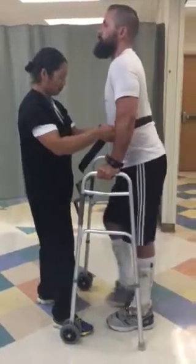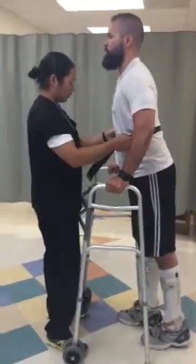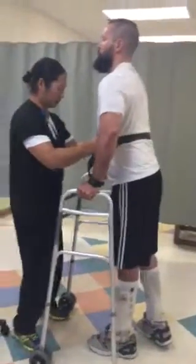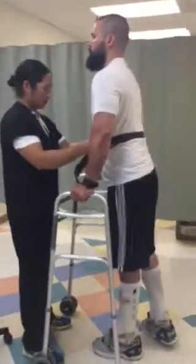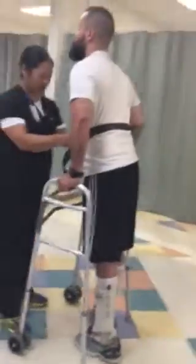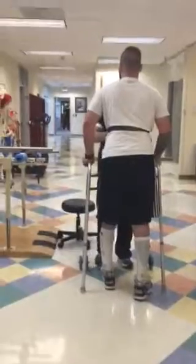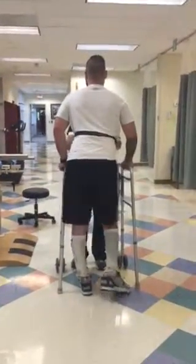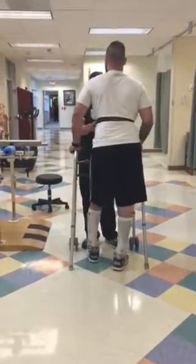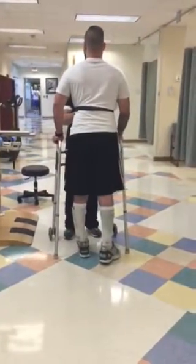And load the arms. Tighten the hips. Getting a little bit of movement backwards. So, here we go.